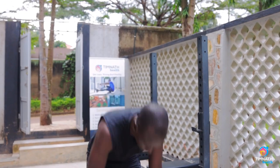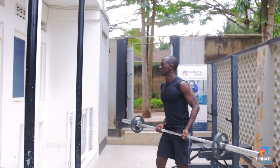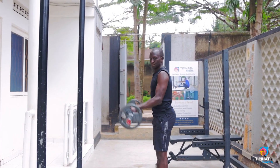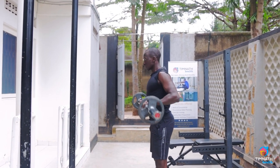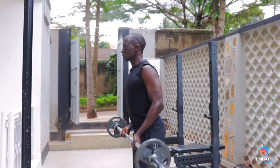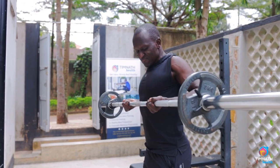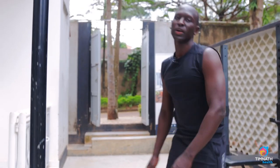You can see our barbell here. A normal bicep curl would be like this, but in this case we're going to take it up but keep it close. Keep those elbows in — keep it close. And that's basically it.